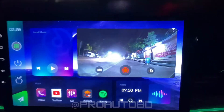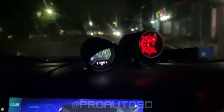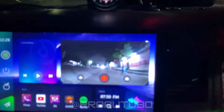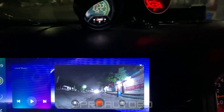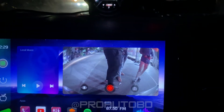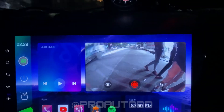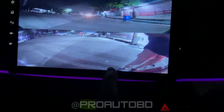Here is the camera. Look at how clear the camera is — comparable to the iPhone 11. This is the camera view, including night mode. It is clear and full HD.